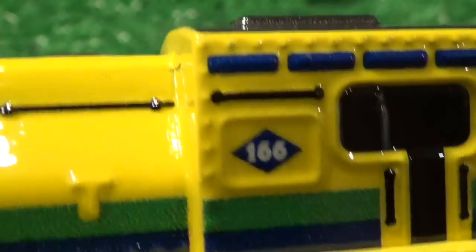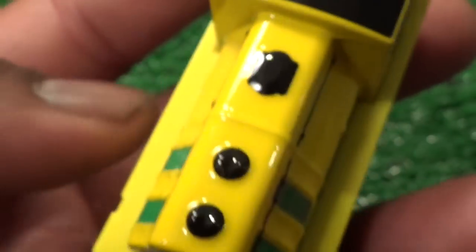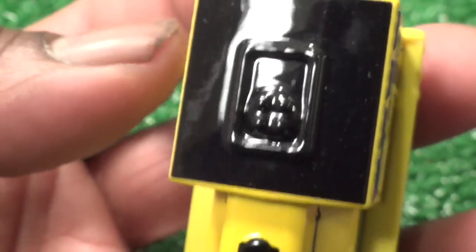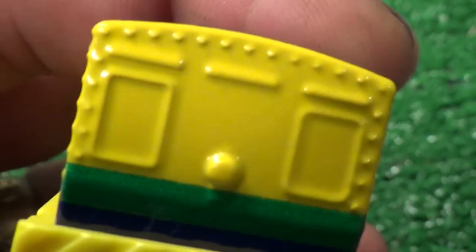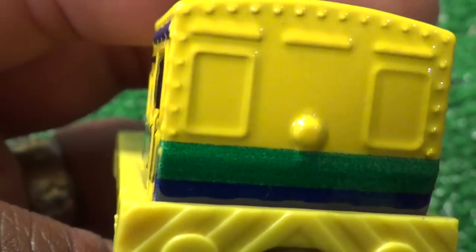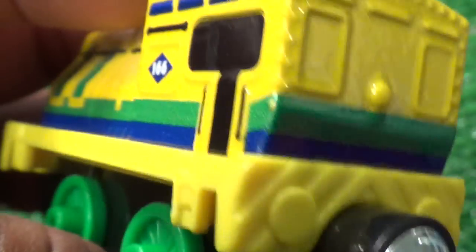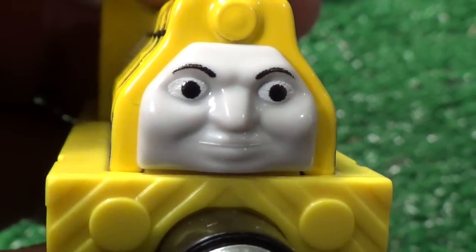His other side is identical — 166 there, and there's the top. And his rear windows — that's the rear of him, so you get a good look at what they're calling Racing Raul of Brazil.